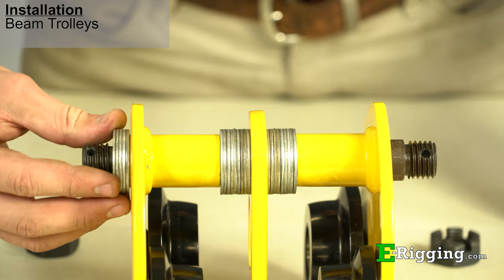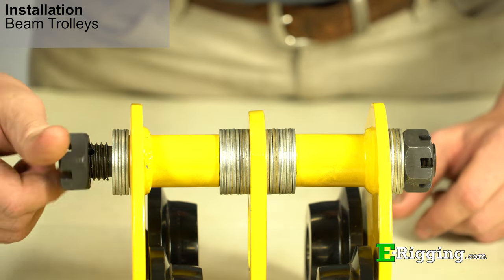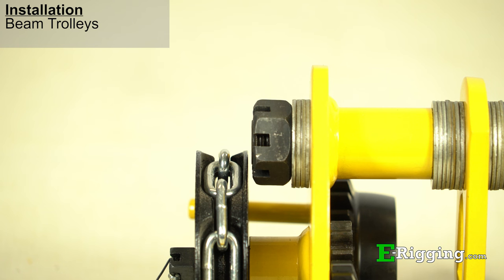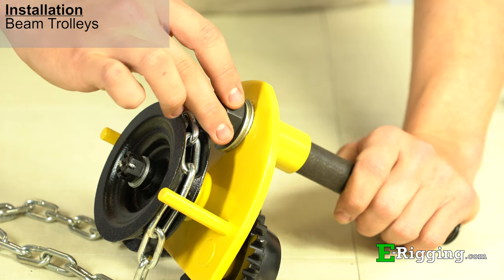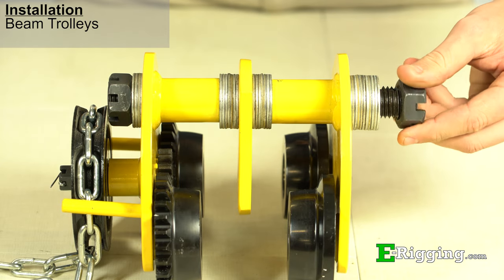Assemble the remaining washers to either side of the trolley side plates and fit the nuts to the hanger pin. It is important to note that for geared beam trolleys, the hanger pin may need to be offset so that it will not come into contact with the hand wheel. This can be accomplished by placing the required amount of washers to the hanger pin on both sides of the side plates.